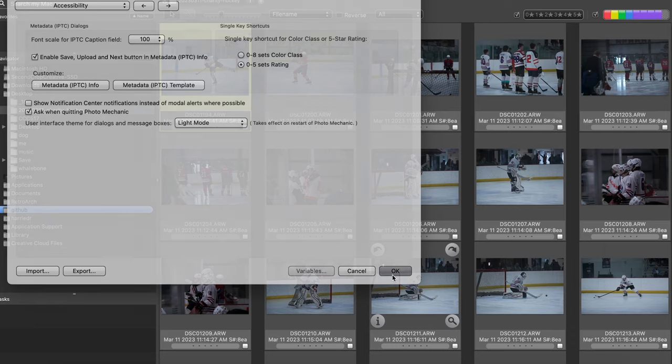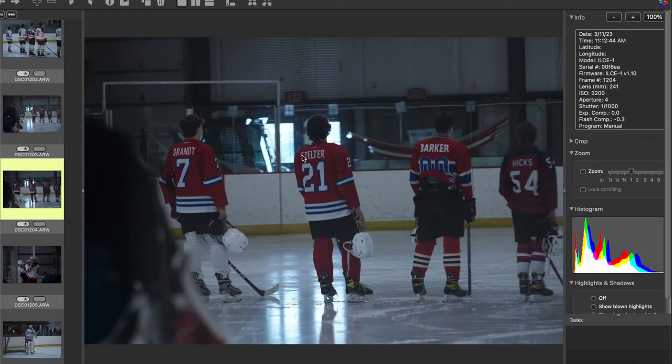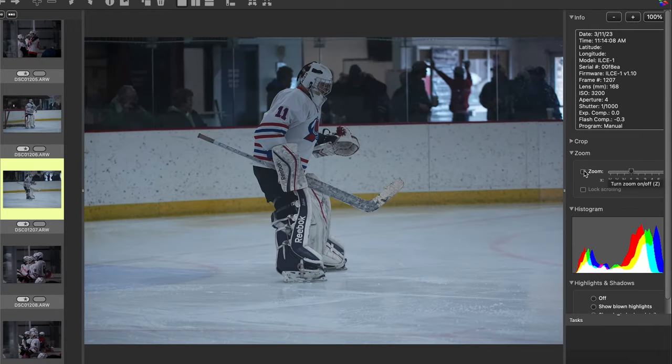This is going to quickly allow me to go through over 1,000 images in no time. Once you have that set, click on the first image, hit the space bar, and it will bring up a preview. Hit the down and up arrows to move through images very quickly. If you need to zoom in, hit the Z key to check focus. With just two hands — arrow key to navigate, Z to zoom and check focus, and 1 through 5 to set a rating — I'll give everything I want to keep a 1-star rating. It's 8:55 right now; I'll meet you on the other side when I have these rated.